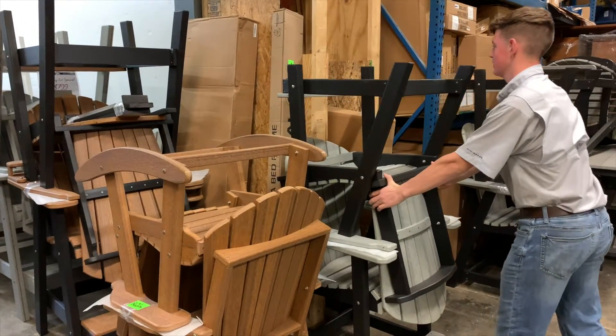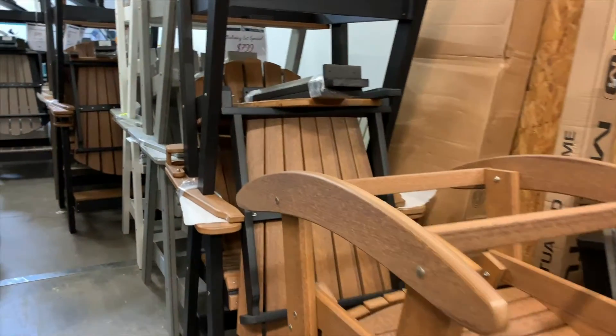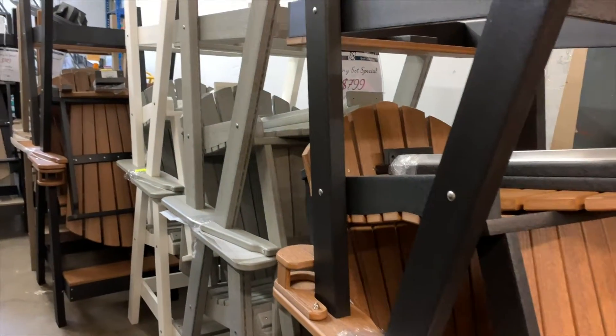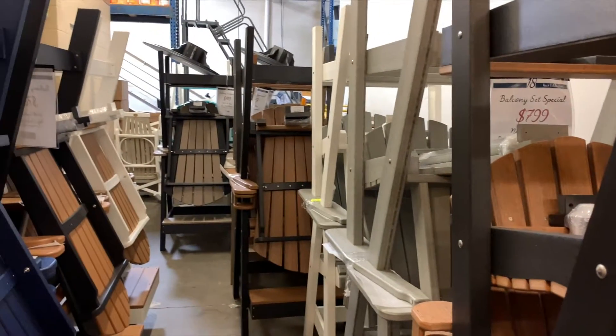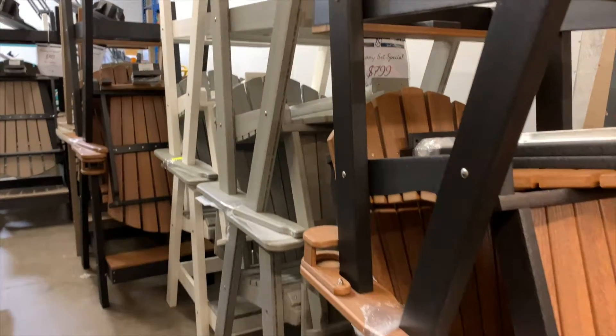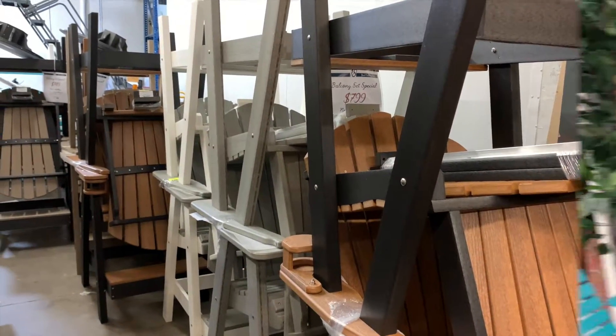Daryl is hard at work as always. We're back here in our warehouse and we've got a whole lineup of balcony sets ready to go. We've got all different colors and I'll show you some of what we've got in stock out on the floor, but we also have all these available and they're ready to go.